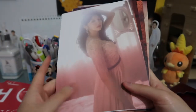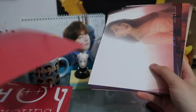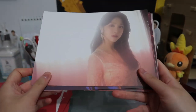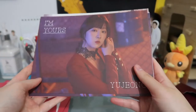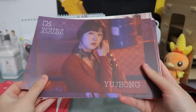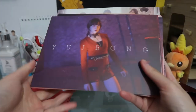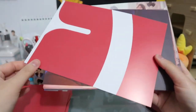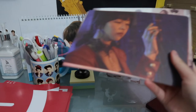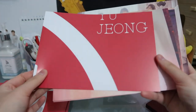They have so much duality — they went from doing cute, adorable, fun, fresh concepts to doing these gorgeously elegant, sexy concepts, and either style just suits them really well.